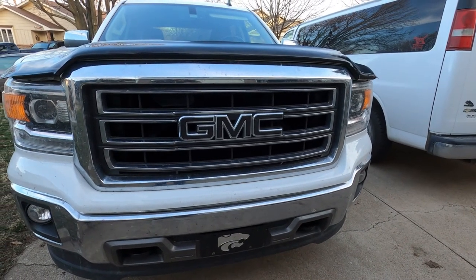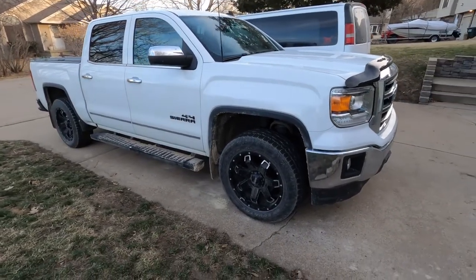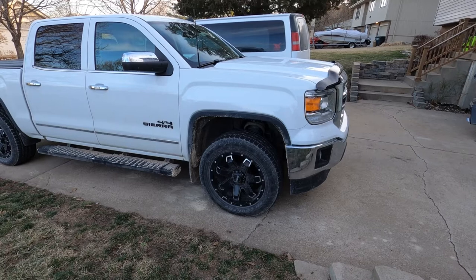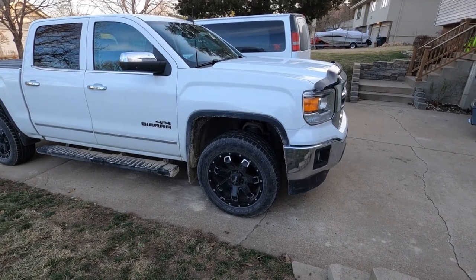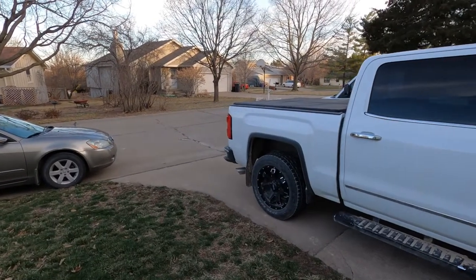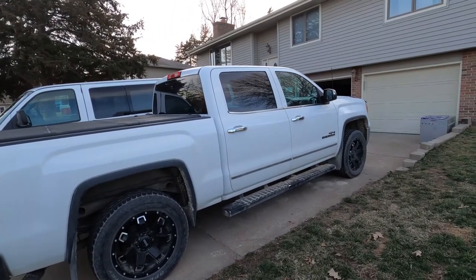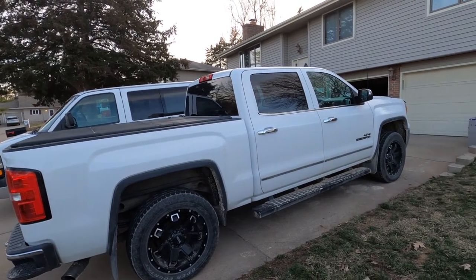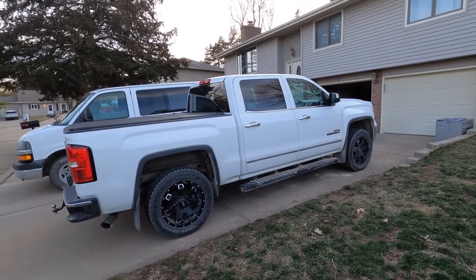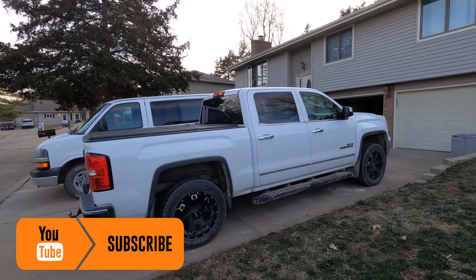I blacked out my GMC logo using Plasti-Dip. I put a 2-inch leveling kit on the front, and it has 20-inch Ultra wheels. I also equipped it with Toyo 33-inch all-terrain open country tires — gives it a really nice stance. If you aren't worried about gas mileage, I'd recommend it, but as soon as I jacked it up and put bigger tires on, mileage went down quite a bit. Keep that in mind when putting a lift or leveling kit on your truck.